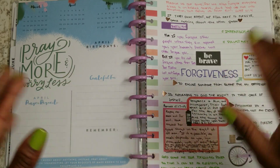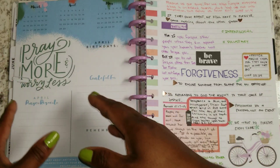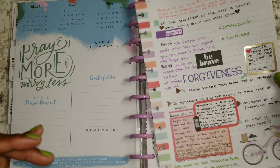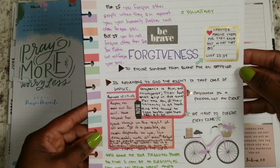Sometimes they really don't know what they're doing. Other times some people are just intentionally mean and crude, but we're not addressing intentionally mean and crude right now — even though they're coming to. I wanted to make sure that I define what forgiveness was to me.